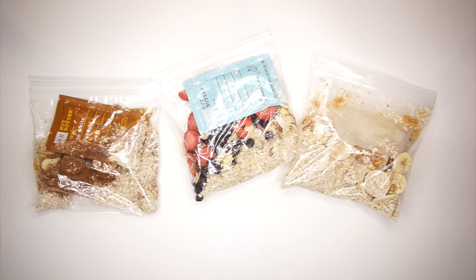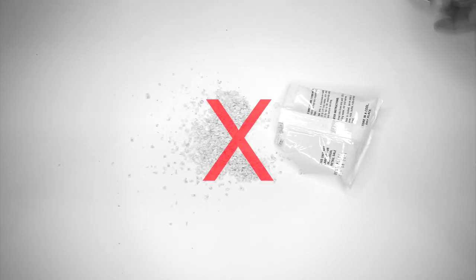It is time to up your backcountry oatmeal breakfast game. In this video I'm sharing three delicious and epic oatmeal recipes that you can prepare at home and then bring with you out on the trails. So ditch those boring packets full of sugar and artificial flavors and give one of these a try.